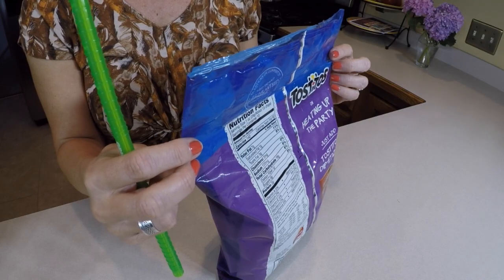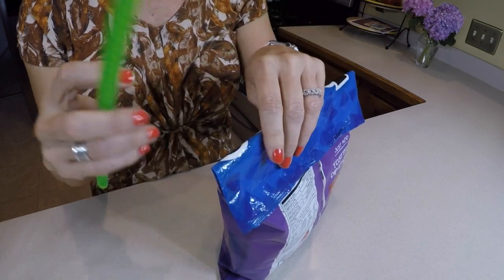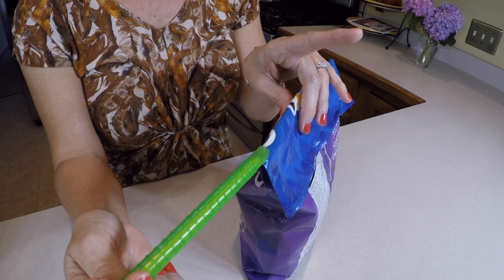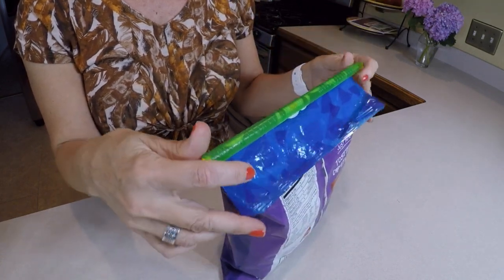Let's get a close up of using the grip stick. Take your bag, fold it across, make the crease. Take the yellow guide, slide it underneath the crease. Grab your bag, fold it across — seals it airtight.